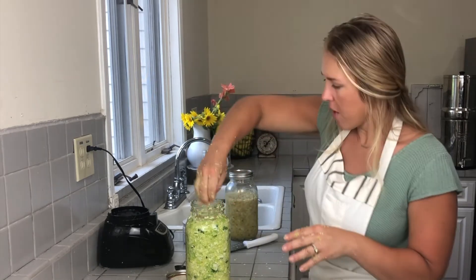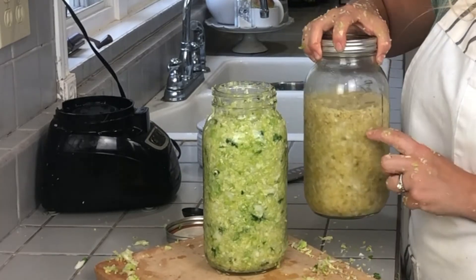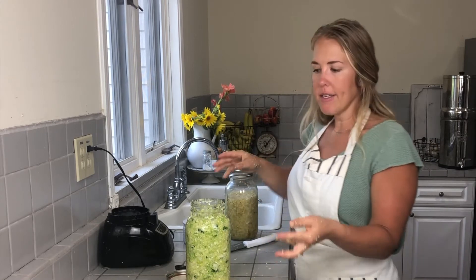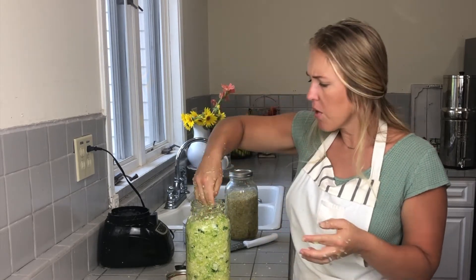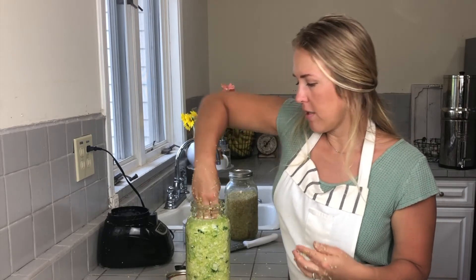I want to point out that this jar we've been eating on has that dull yellow color, whereas this new one is still that bright green color from the fresh cabbage. You'll notice over the next few days as this ferments, it will start to turn to that dull color — that's how you'll know the fermenting process is working.